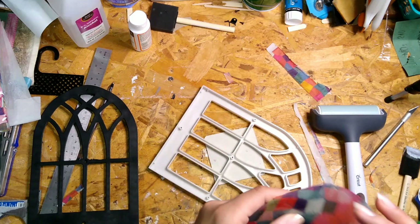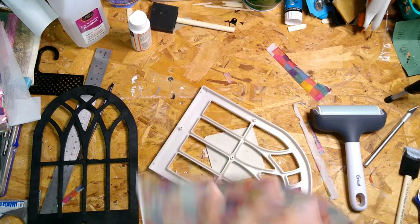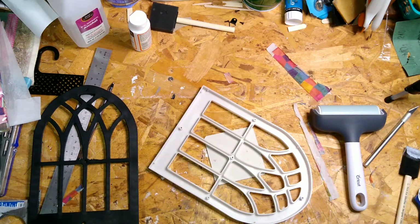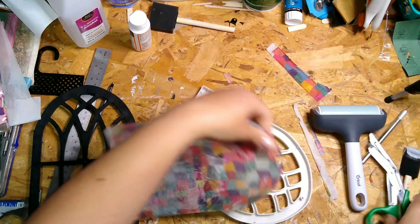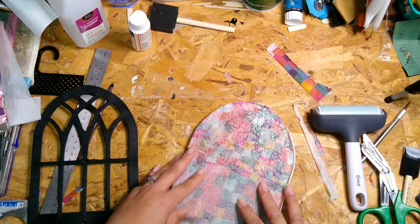You just need something thin and clear to use as a base. They also now have colorful lids, so you can get different color lids, cut them up, and glue those together. There are a lot of different ways you can do this.